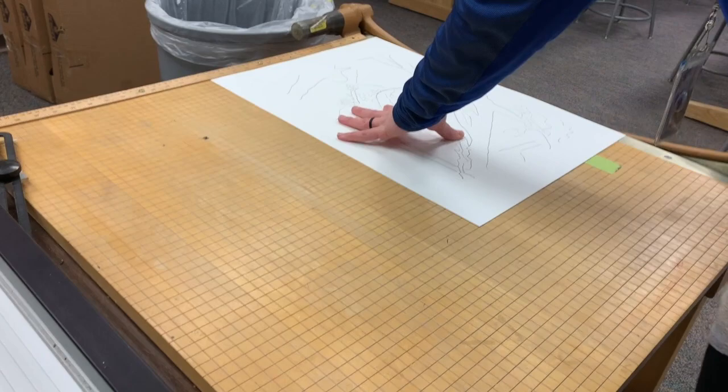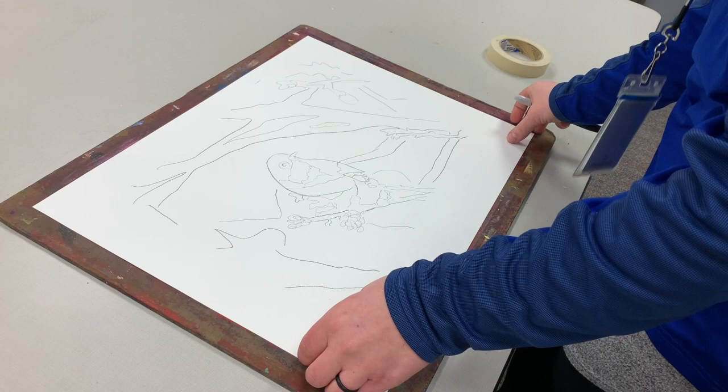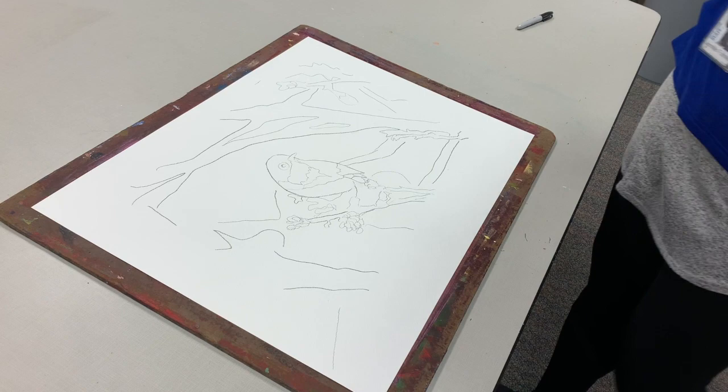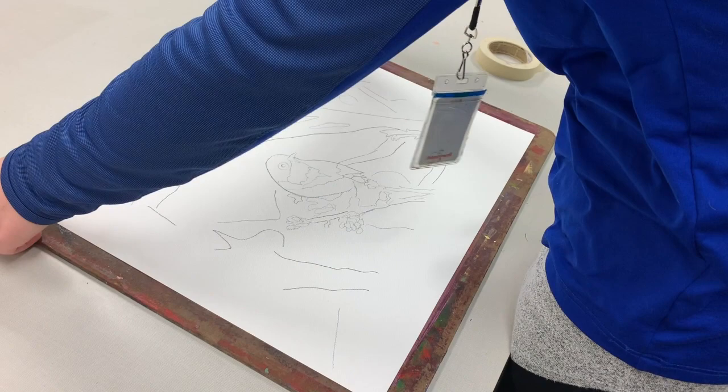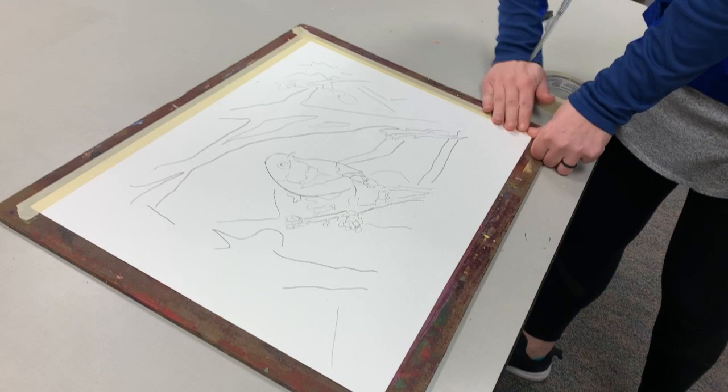Take a drawing board and masking tape, lay your paper on top of the drawing board, and tape it down. You won't take it off this drawing board until you're done with your painting — at that point we'll trim your edges to remove all the tape and give you nice clean edges. If your paper is bigger and goes all the way to the edge of the board, just wrap your tape around the board — that's totally fine.